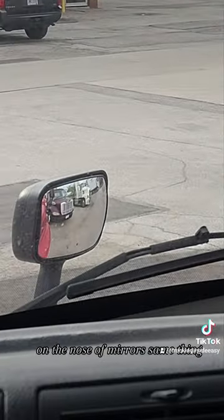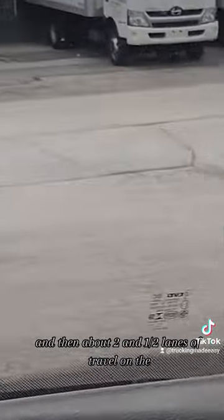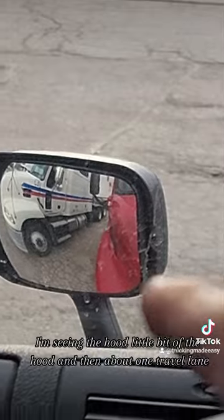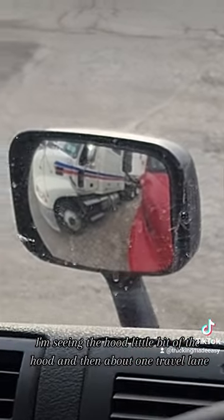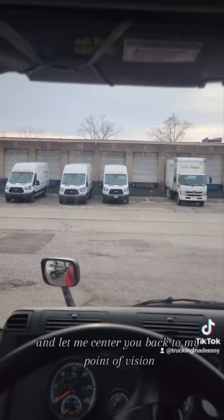On the nose mirrors, same thing — I'm seeing the edge of the cab and then about two and a half lanes of travel on the driver's side. Same thing: I'm seeing the hood, a little bit of the hood, and then about one travel lane. Let me center you back to my point of vision.